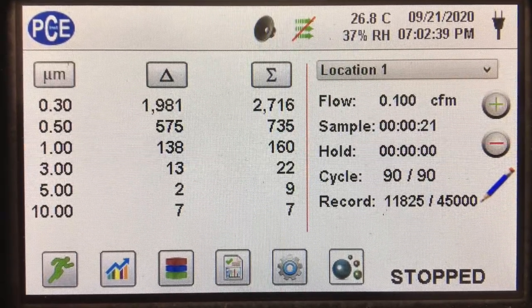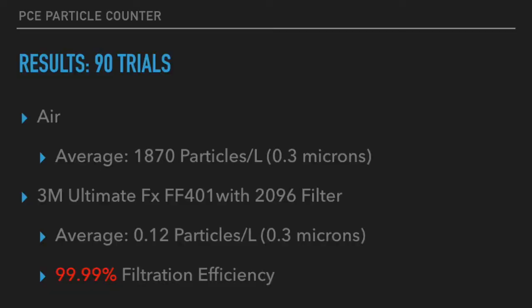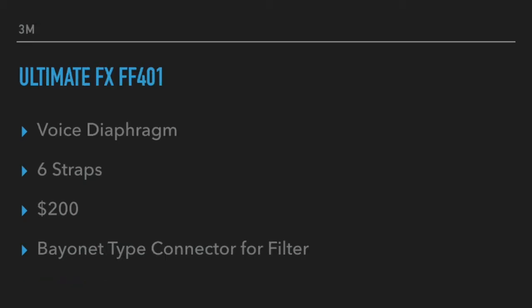And if you do some simple calculations, that came out to be a 99.99% filtration efficiency for this mask and filter combined. So this is some of the best results we've gotten, and this is one of the best masks that we've tested.